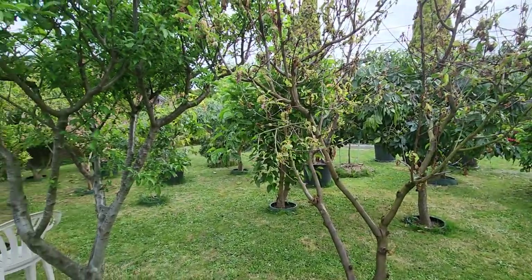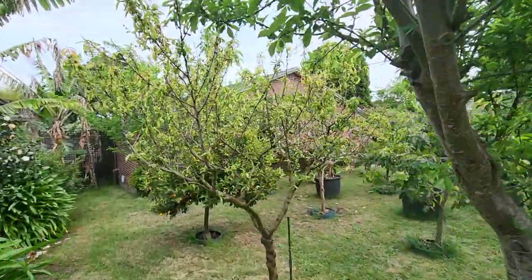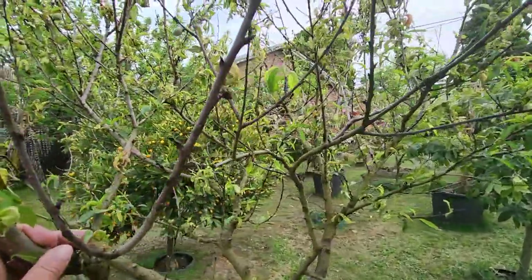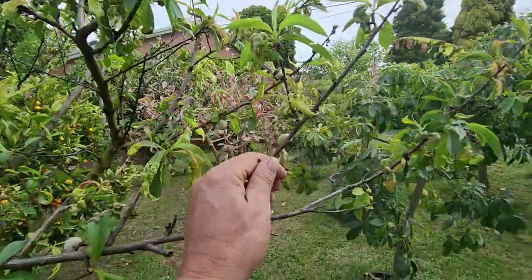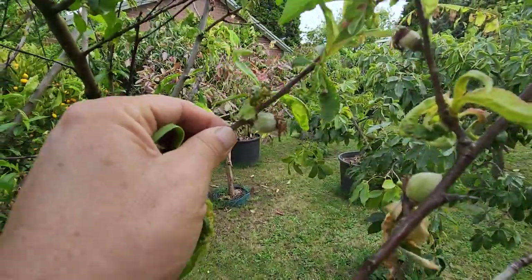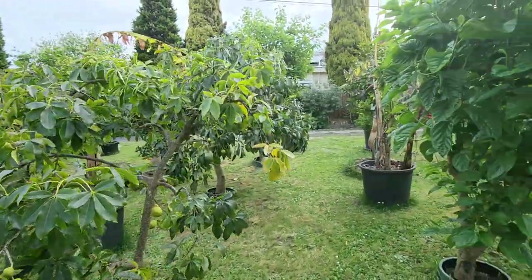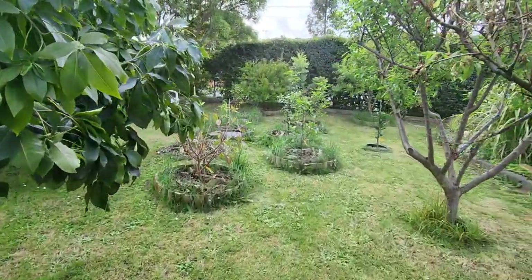The golden queen peach isn't doing much better — she's also full of leaf curl and eventually fruit fly, although she's holding maybe 20 fruit. It's a real shame because we like the peaches, but the conditions don't like us.